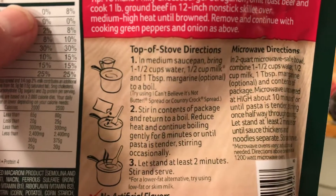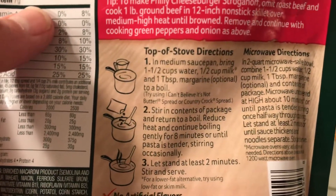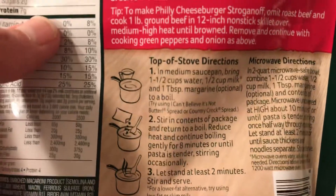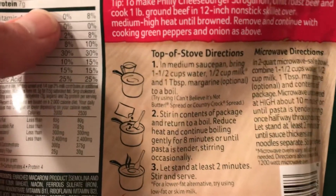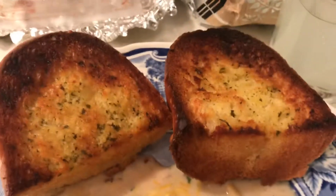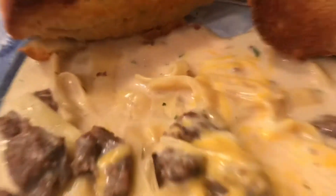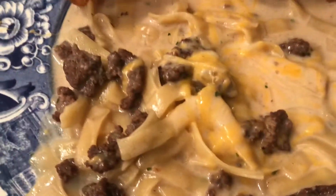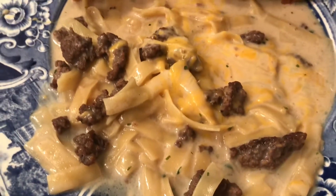The only thing I do when I make these is it calls for one and a half cups water and one half cup milk, but I add one cup milk because I like mine a little soupier. I have garlic bread so this is going to be good. You also add one tablespoon margarine, so this is cheap too.